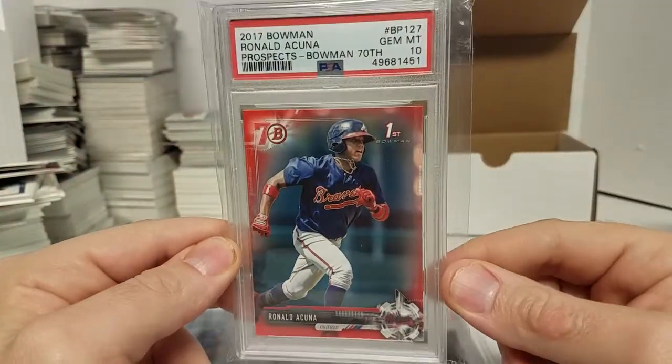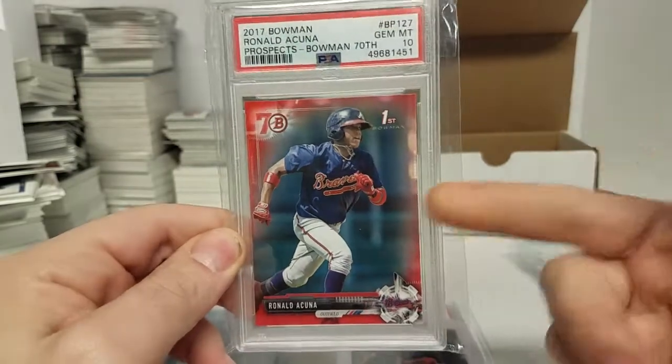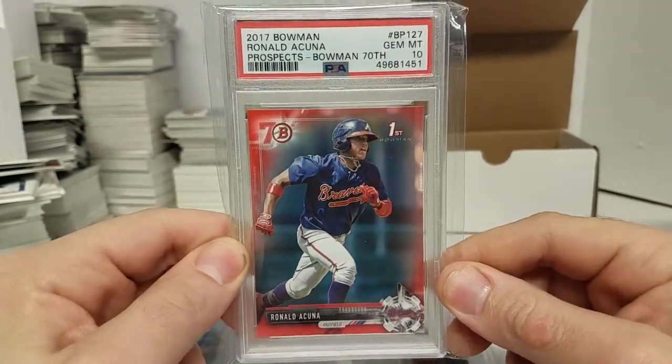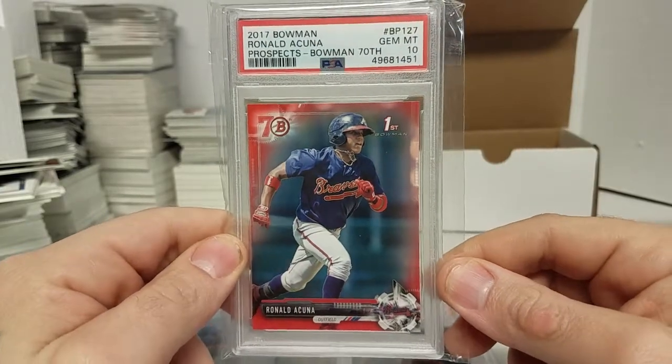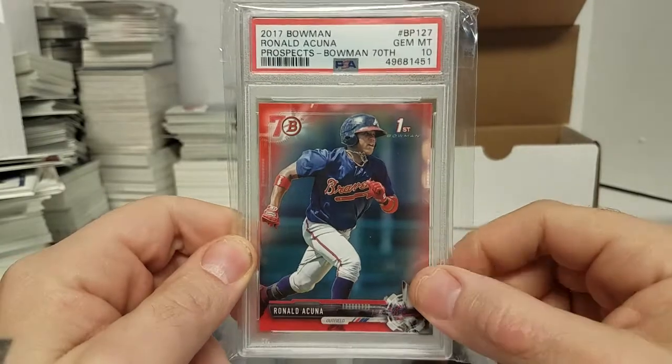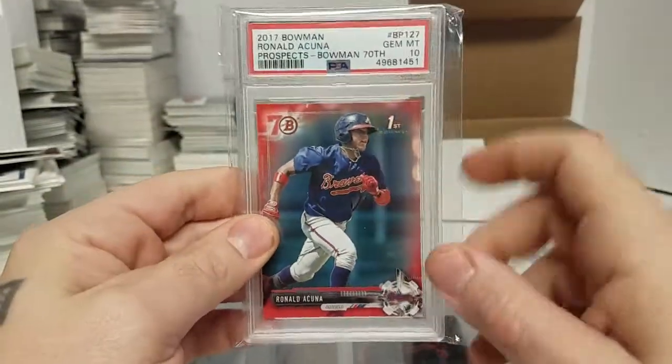I didn't pick up any of the good first stuff at all, except for this one. I got it pretty cheap and it came back a 10, which is awesome. Because you don't see this card come up for sale at all. Bowman 70th first paper — I got a 10. I think this is a pop 2, well last I checked at least. So that was cool.